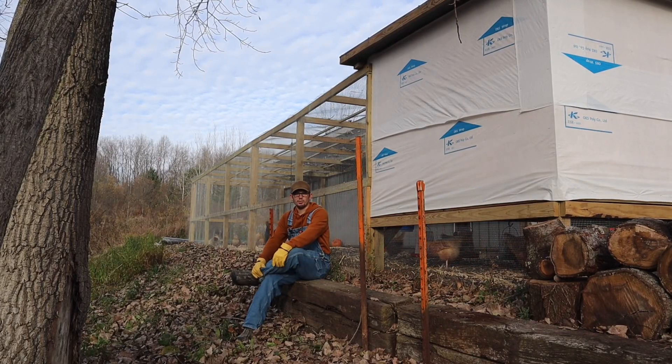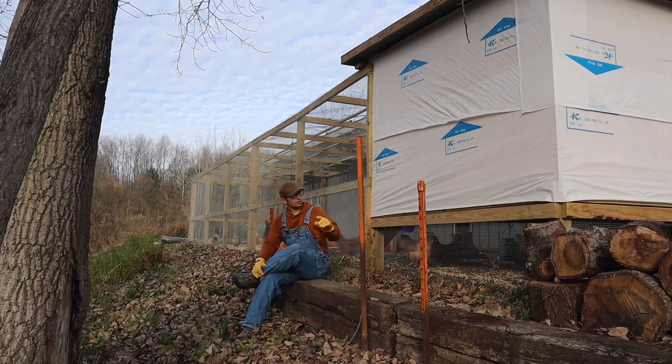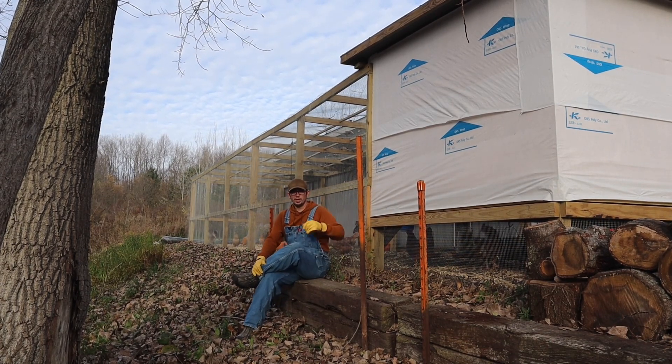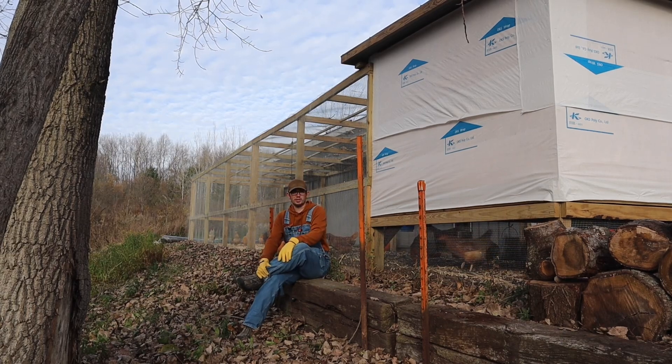Hey, how's it going? My name is Andrew from AA Homestead. Today we're going to show you how we made a predator-proof chicken coop and the run for them. So let's go ahead and get into it.